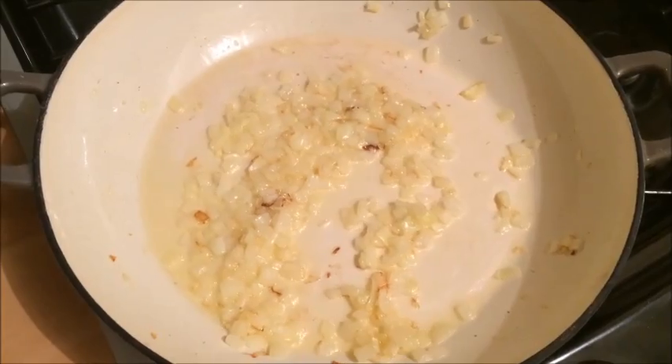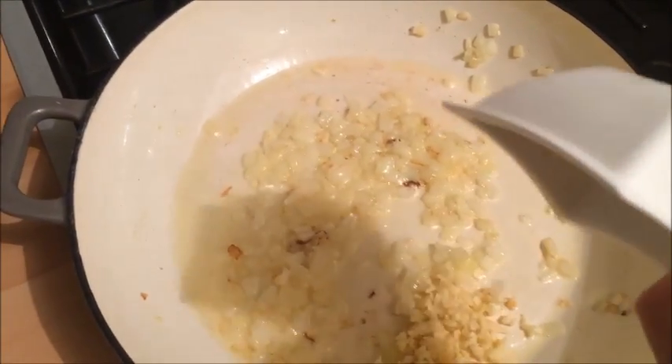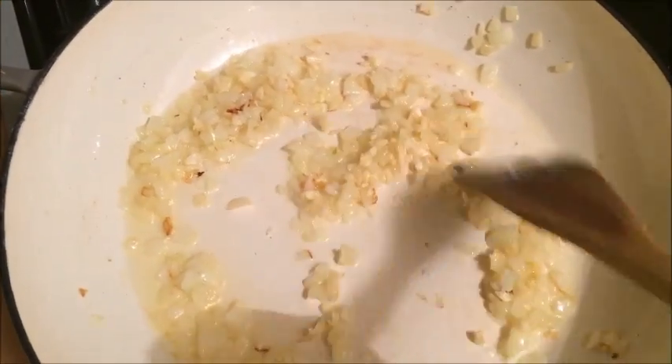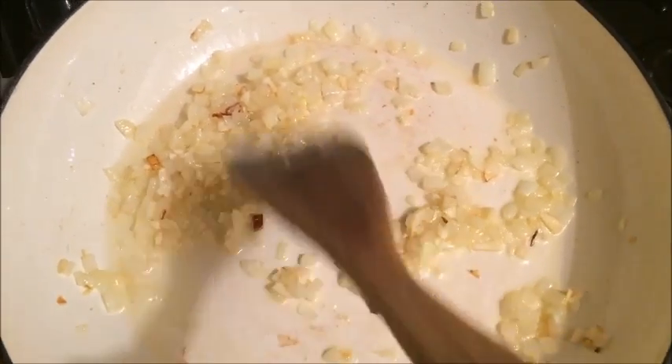Here they have been cooking for 2-3 minutes and they have softened nicely. I am now going to add my minced garlic and stir that in and fry it for a further 1 minute, making sure that it does not over-fry because the garlic will change to a bitter taste.